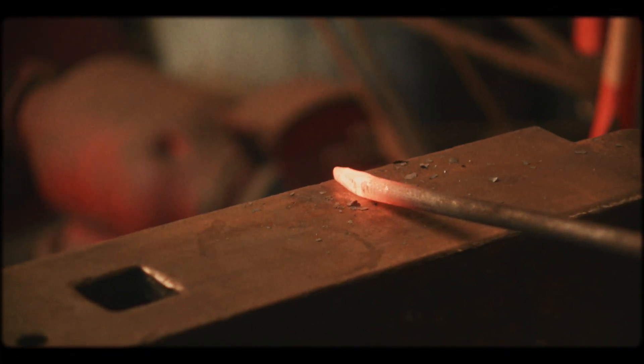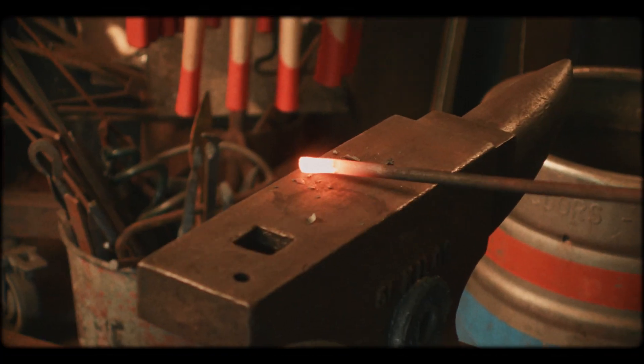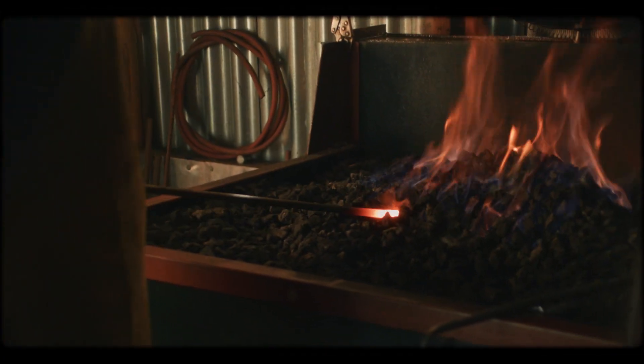The hotter the steel is, the softer it is. You only got 10 to 15 seconds to work on it before it's too cold and you've got to put it back into the fire. You've got to stay focused on the job — you're always sort of thinking about what the next action is going to be.